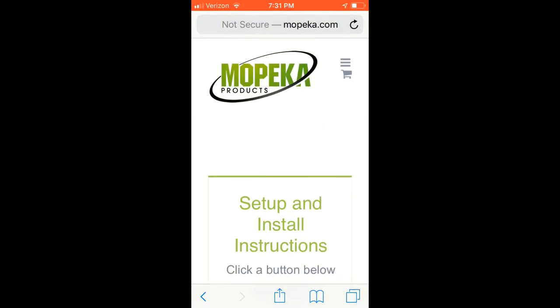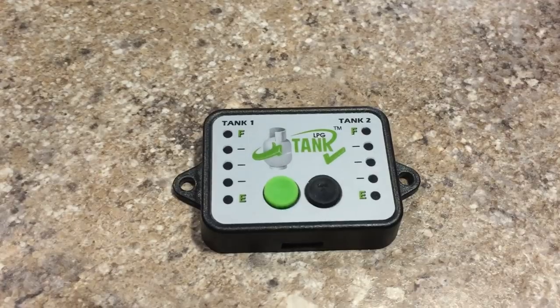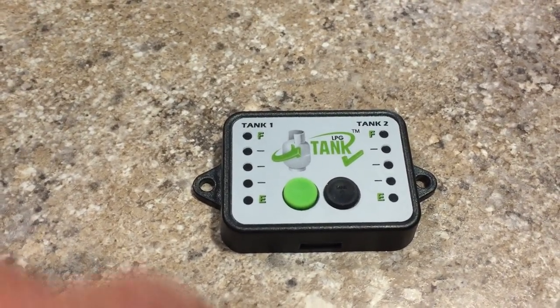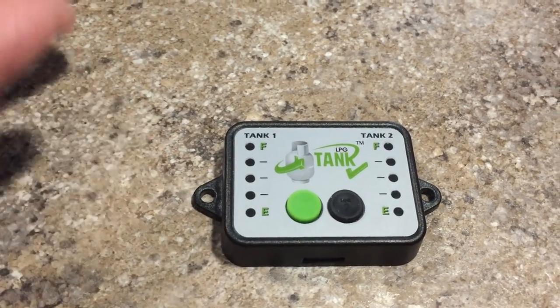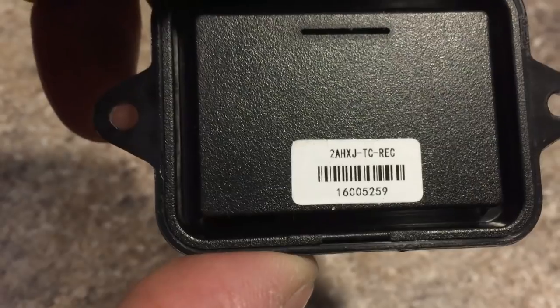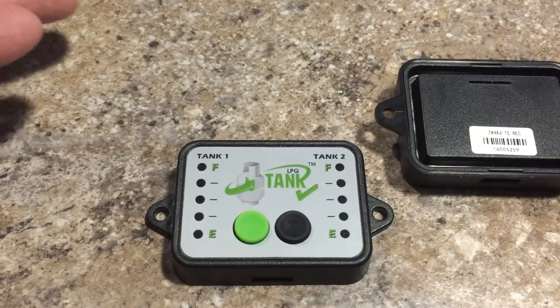All in all I think I like this setup. Here's the monitor — what I found out was there's a first generation and a second generation. This one here is only programmed for 20-pound tanks. What would happen is with a 30-pound tank, it wouldn't start reading until you got below 20 pounds, so it would show full for the top three-quarters of the tank. I found that out by looking at the number on the back — that tells you which generation you have.